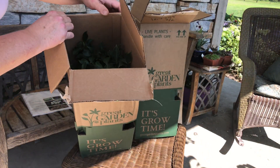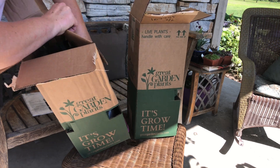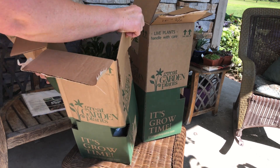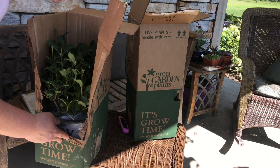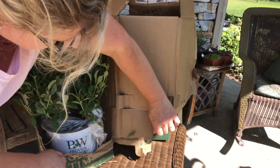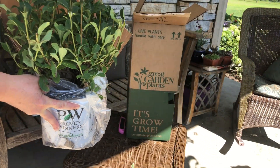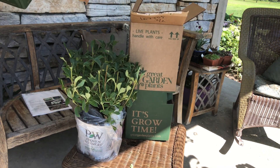Basically cut open the box. If you're going to reuse it, you might want to just pry them out, but I like to just kind of rip it open so I can show you what it looks like in there. And look at that — oh, how pretty! Look at this. I told you — perfect and ready to go in the garden. Perfect. Love it.